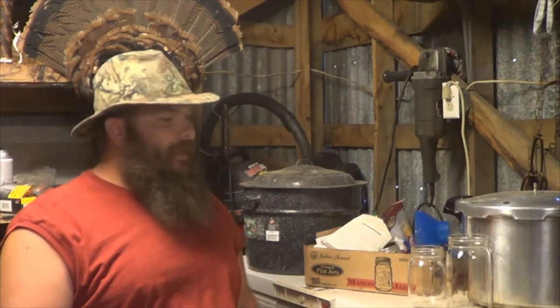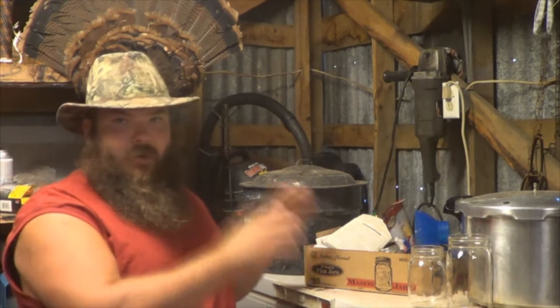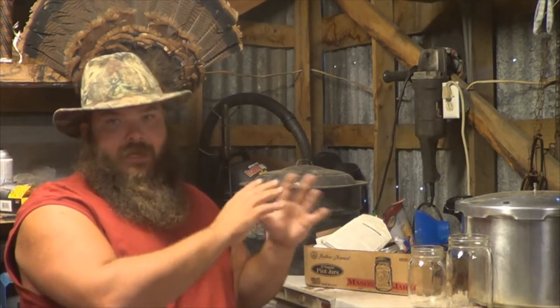Welcome to Wild for the Outdoors. I'm T-Mac. Today I'm going to do a real quick video on beginning canning. This is going to be the equipment you're going to need for the beginning canner.